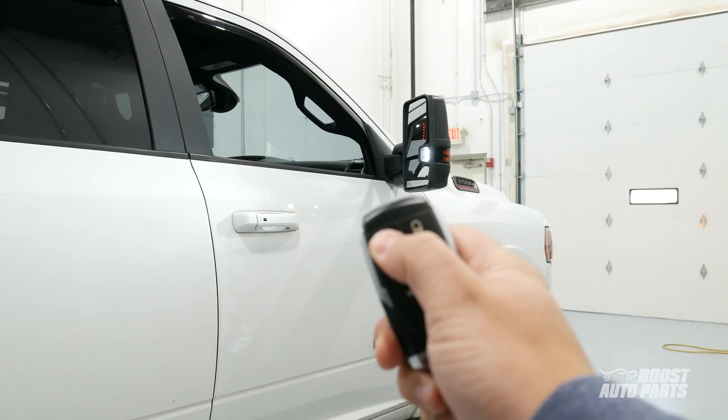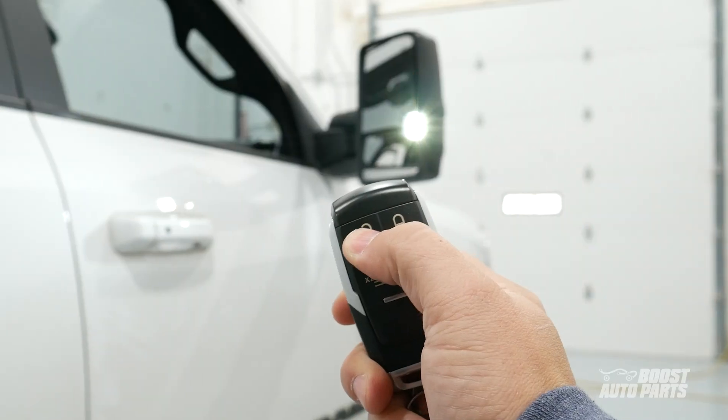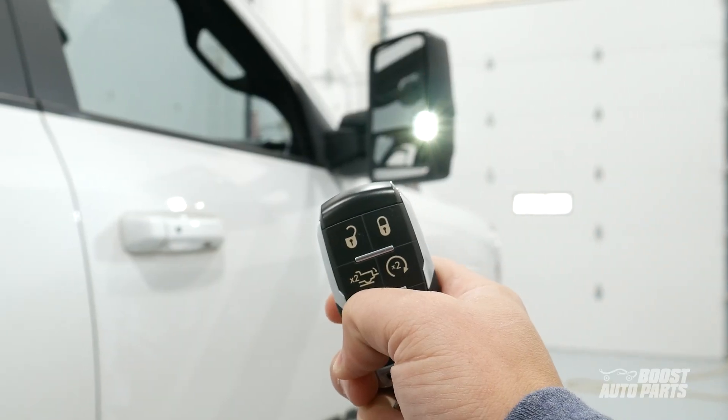Please note, for the GM on Dodge style mirrors, the programmer enables the rear facing lights since the puddle light wires connect to this lamp.